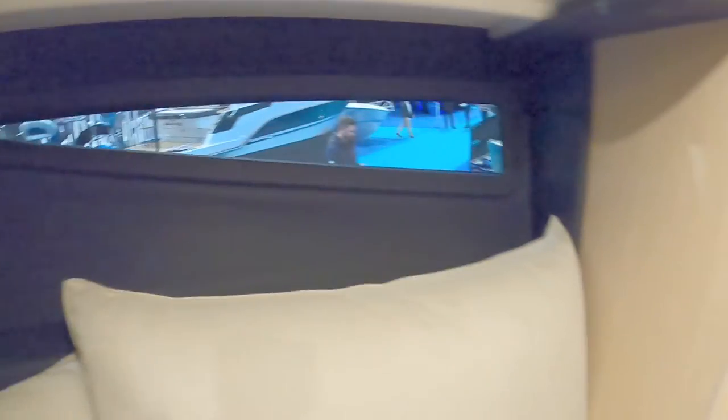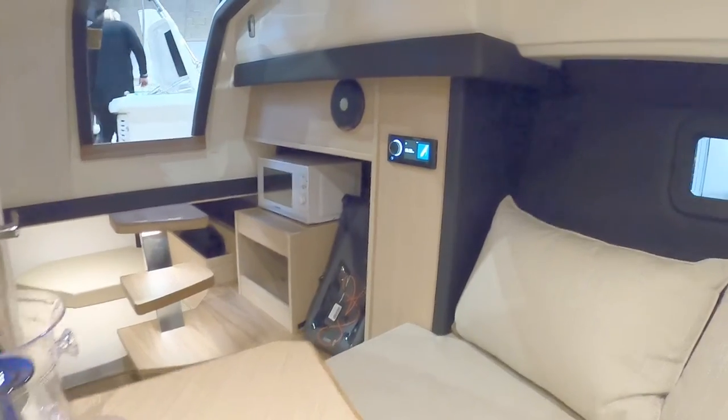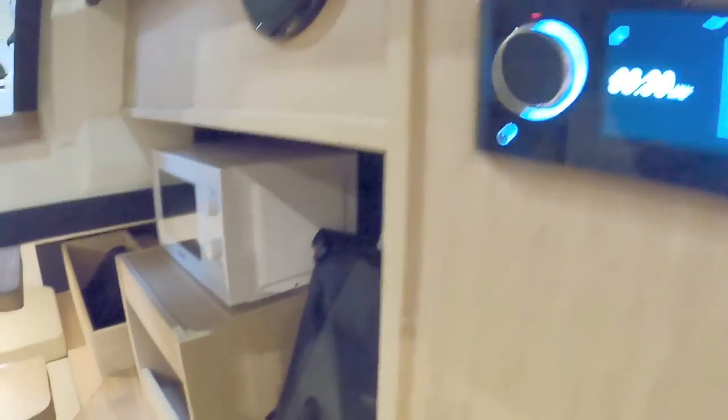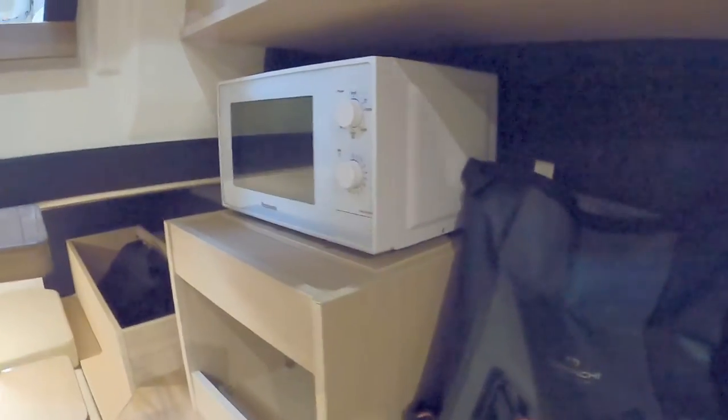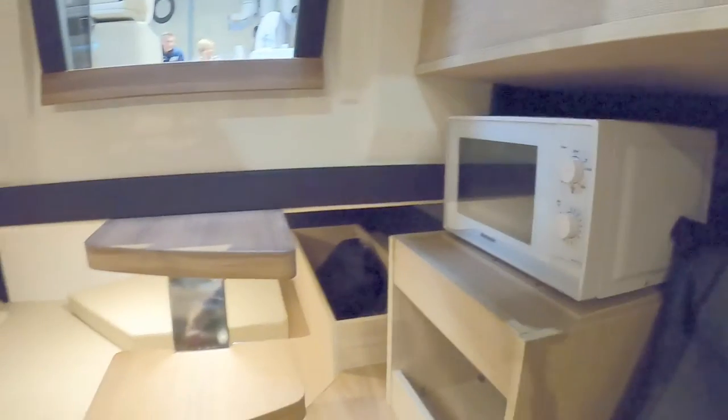Finished in quite a stylish suede-style patterning. Looking back into the cabin you can see just how much room there is in here. Over here you've got the master control for the Fusion stereo. A bit of extra storage down in there, and this particular one's got a microwave.